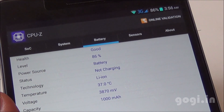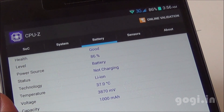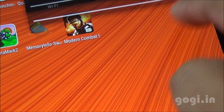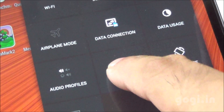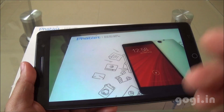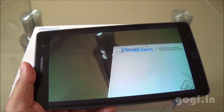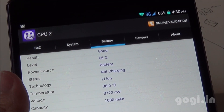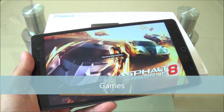After 29 minutes of use, the battery dropped by 12% and the temperature is 37 degrees. For the next test, Wi-Fi is on and brightness is set to maximum. Playing a video shot using the same tablet in a loop, after 34 minutes the battery dropped by 21% and the temperature reached 38 degrees.